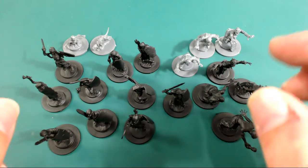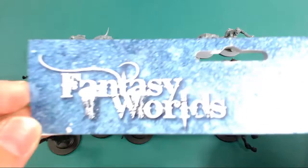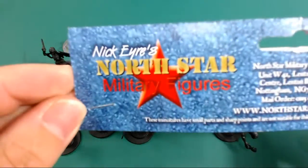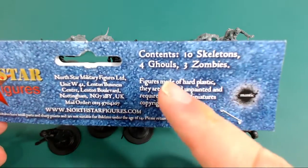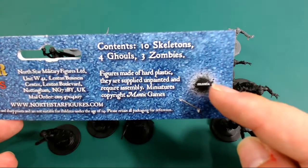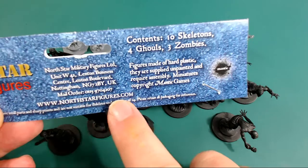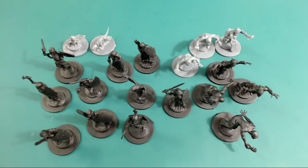Here they are — you get a fair few miniatures. What I got my hands on was Fantasy Worlds Undead Encounter by Northstar Miniatures. You get ten skeletons, four ghouls, and three zombies, though you can use the ghouls and zombies both as zombies. One thing I noticed is that it's designed for Mantic, even though it's Northstar figures — and of course Northstar do all of the Frostgrave figures, so you know it's going to be decent based on that.